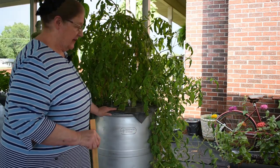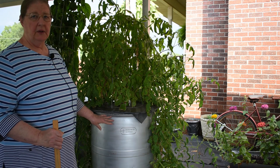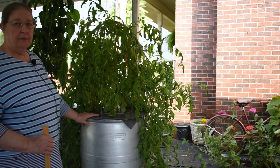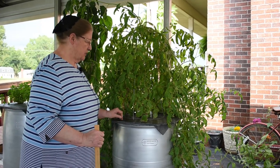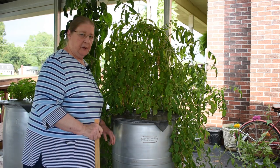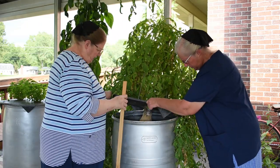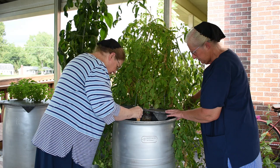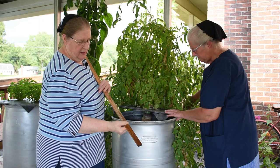One thing we need to do is check the water level. Normally a 55-gallon barrel has enough water for the whole season, but with the way this tomato plant went, we know it needs water. So Martha is going to help me lift up the lid and we'll measure how much water is in there and see what we do about adding more. Can we kind of lean it back that way? Oh, I see a whole bunch of roots! It's only that much water left in it.